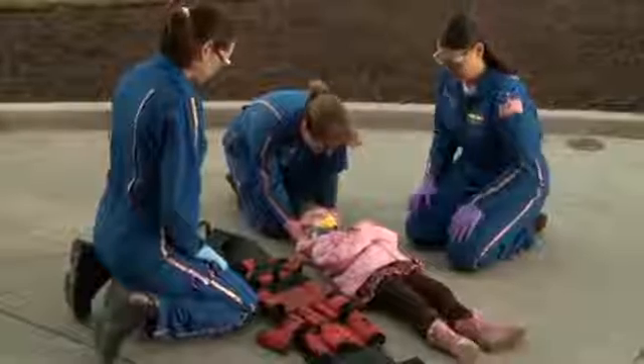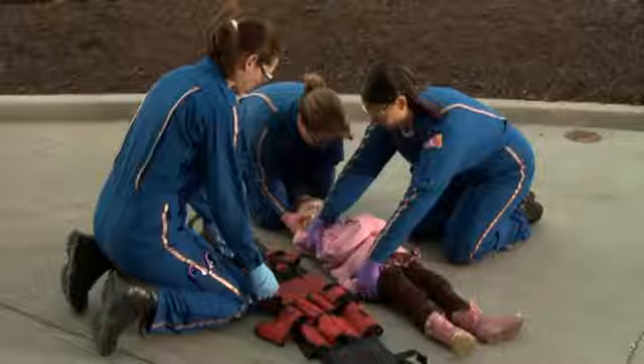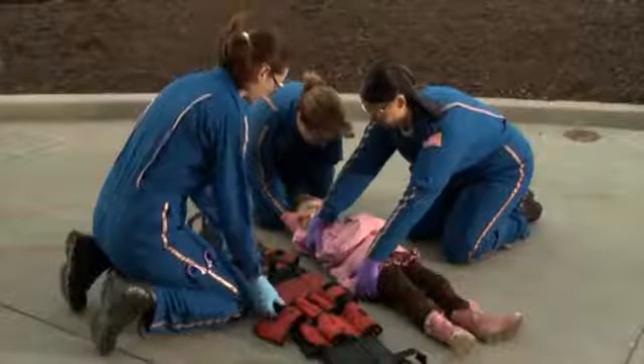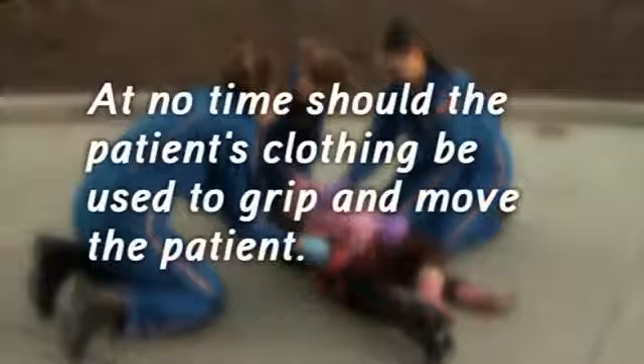Once in place, the second provider reaches over the patient and places one hand under the patient's shoulder and the other hand under the patient's hip. On command from the first provider, the patient is rolled onto their side facing the second provider. At no time should the patient's clothing be used to grip and move the patient.